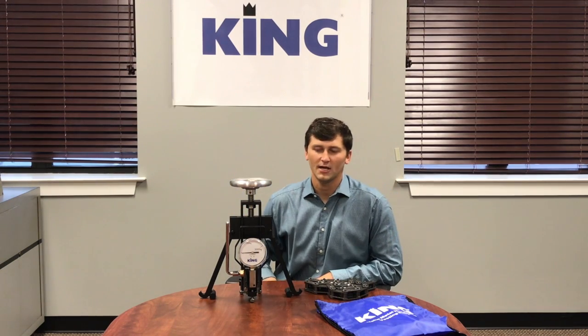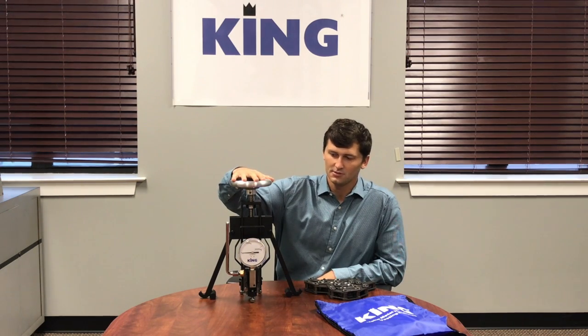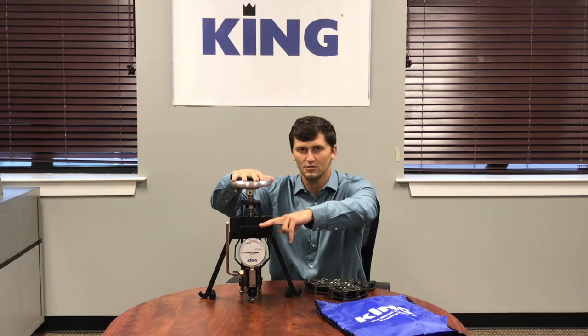We're going to go over our Model A3 King Portable Chain Adapter. Out of the box you have the actual adapter part with our test head mounted — this is our standard 3000 kg head.